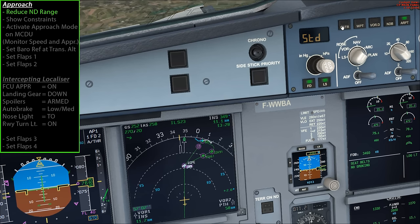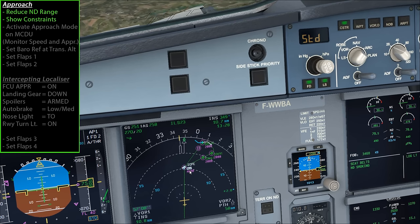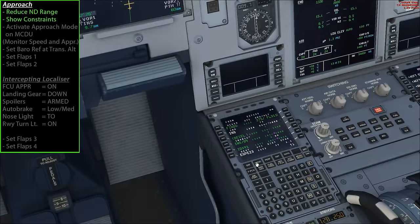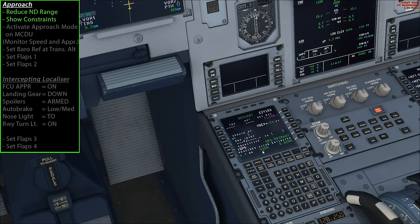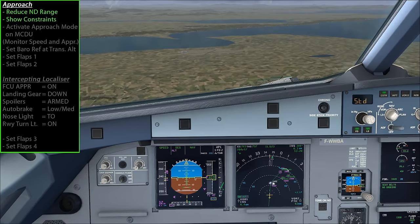If you hit the constraints button on the EFIS control panel, that shows any altitude and speed constraints during the approach. One last thing to check is the MCDU progress page - you want to double check the nav accuracy to make sure it's reading high. That allows the plane to follow the approach accurately. If it wasn't showing as high you'd need to reconsider the approach or fly it manually, but normally it shows high.